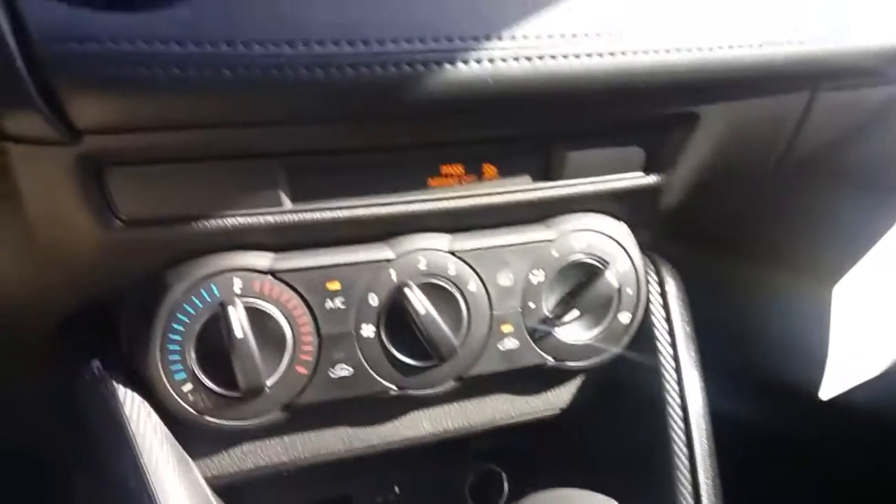The steering wheel is adjustable up and down. This is just a briefing of the vehicle itself — please let me know if you have any questions or if there's anything you'd like me to highlight.